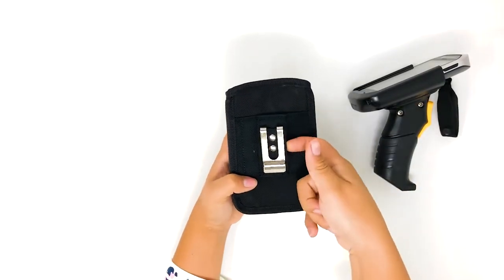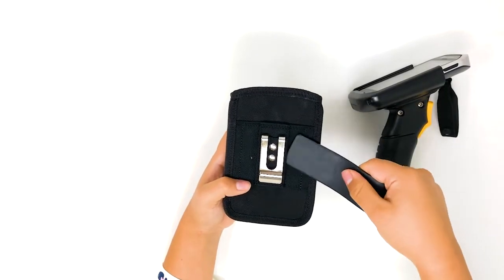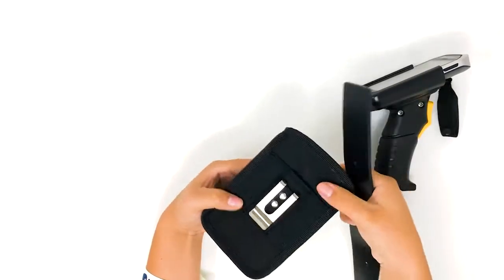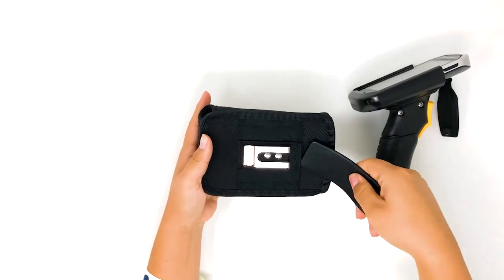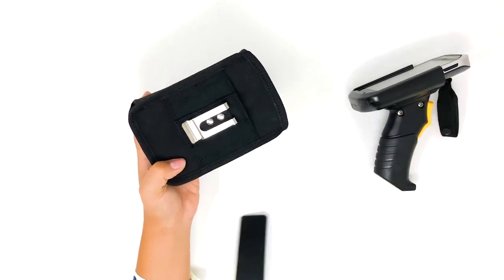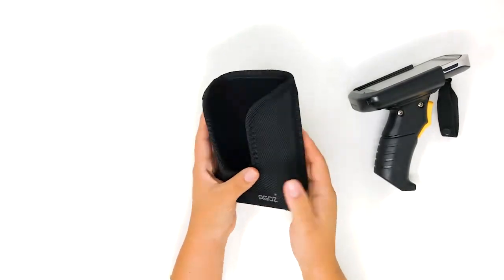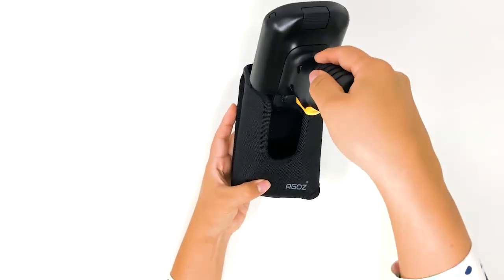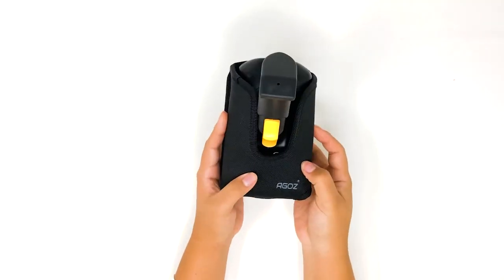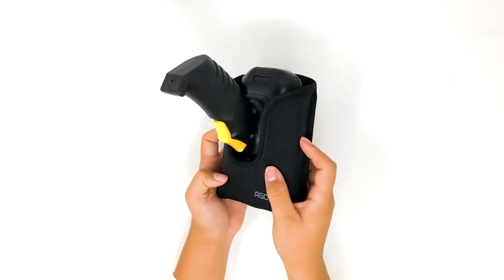There is also a belt loop to insert your belt vertically or horizontally, to then put your scanner inside the case. The Yago's zebra holster is compatible with Zebra TC50 and TC20 models.